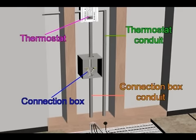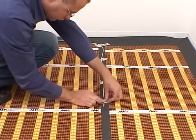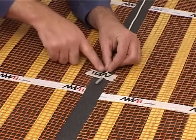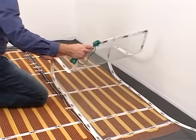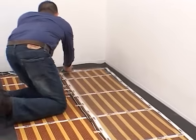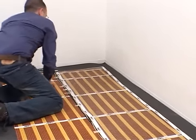Install electrical conduits to both the connection box and thermostat box. Install the floor temperature safety sensor between two heating mats, at least 20 inches (50 centimeters) from the wall. If installing in wet areas, place a grounding mat on top of the heating mat. Refer to our installation manual for more detailed instructions.